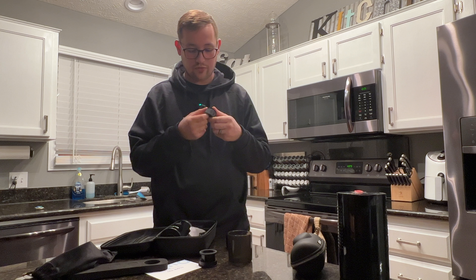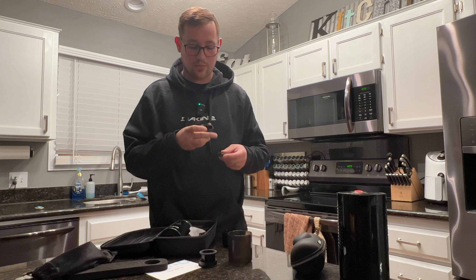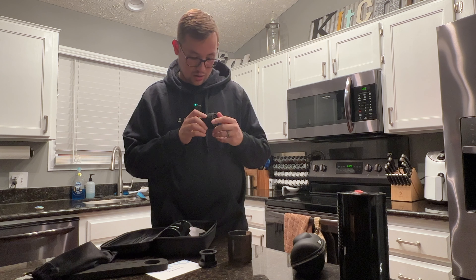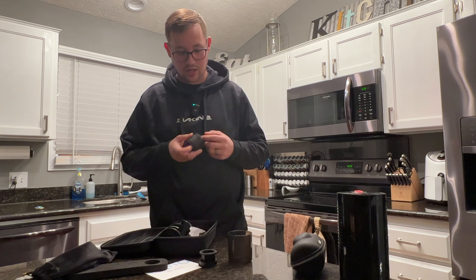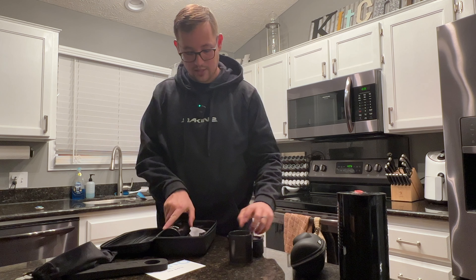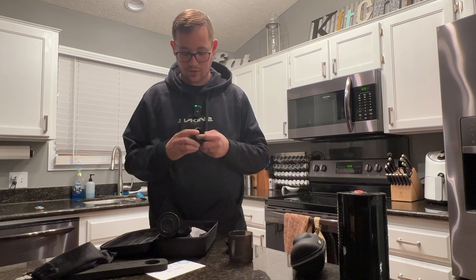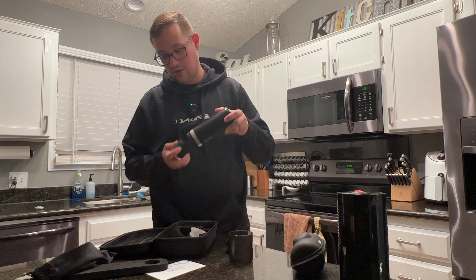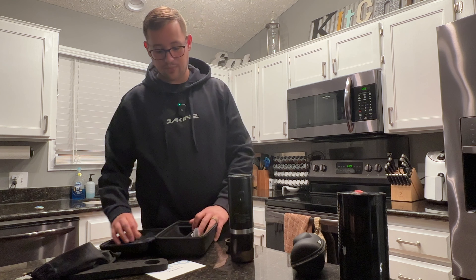This is the portafilter here. We have this bottom piece, then the dispersion screen, and the portafilter goes on top like that — and then you close it by turning it. New things are always intriguing to me. It looks like this presses on there and then you turn it in. I think you could either brew it directly like that, or brew it in your own cup simply by turning it on and heating it up.